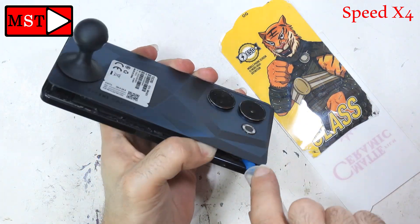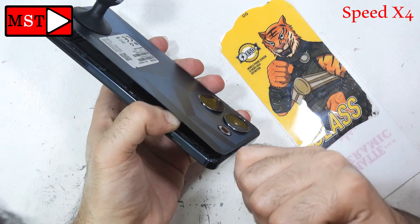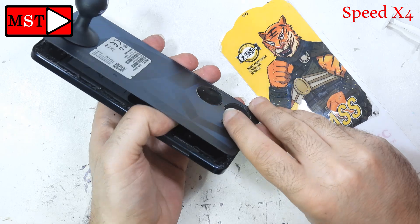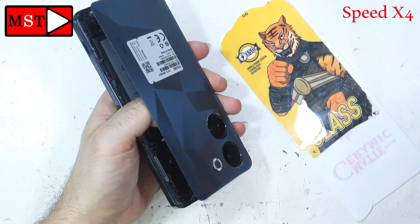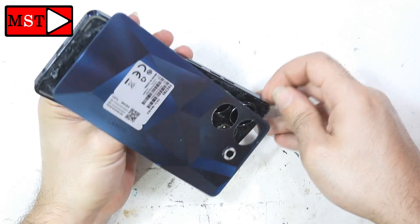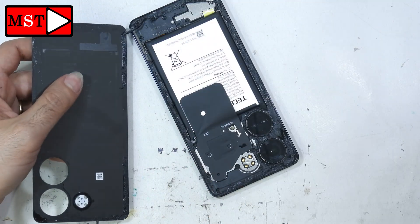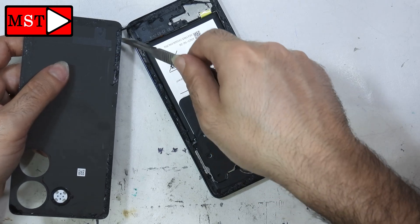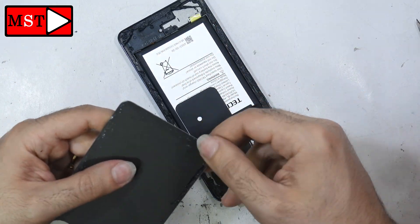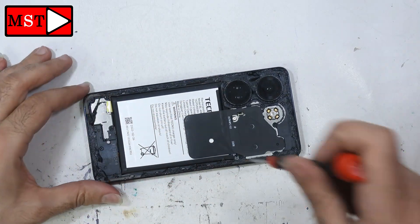This phone caused me a lot of stress while working on it. It took a long time to open and a long time to fix — it should not take an hour and a half to repair this device. Anyway, the back has been removed. Now remove these stickers — you can remove all of them and put new ones.